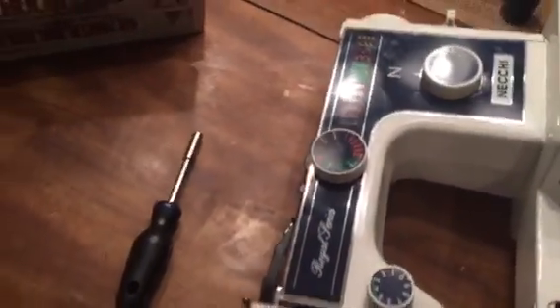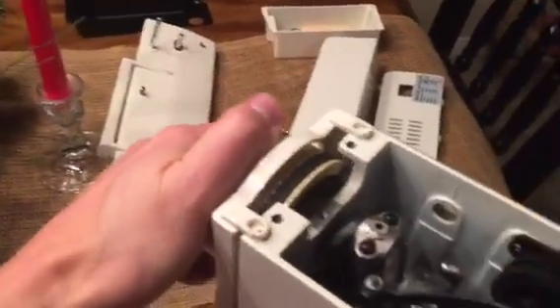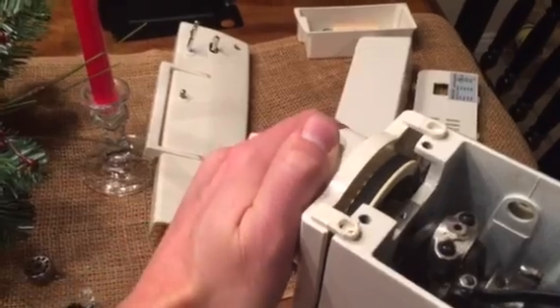Quick simple video of how I just fixed this sewing machine. It was just clicking and wouldn't actually spin — it was just going back and forth, you couldn't actually spin it all the way around.